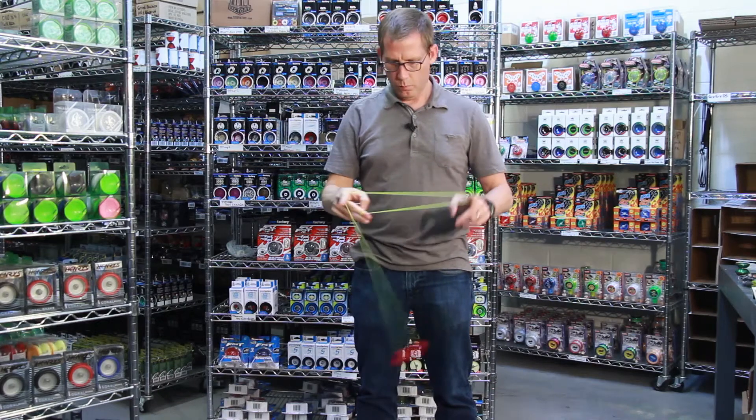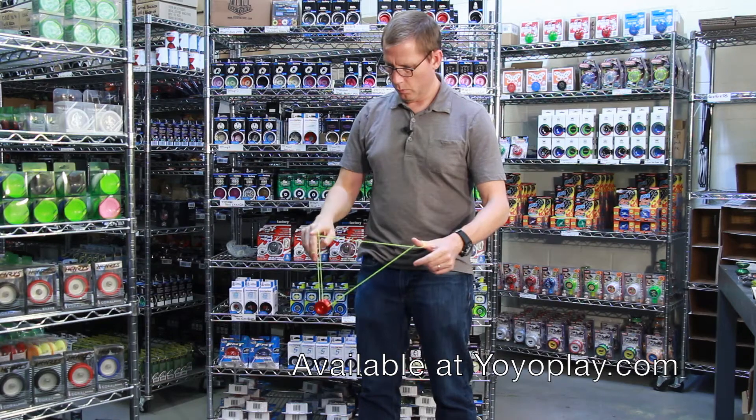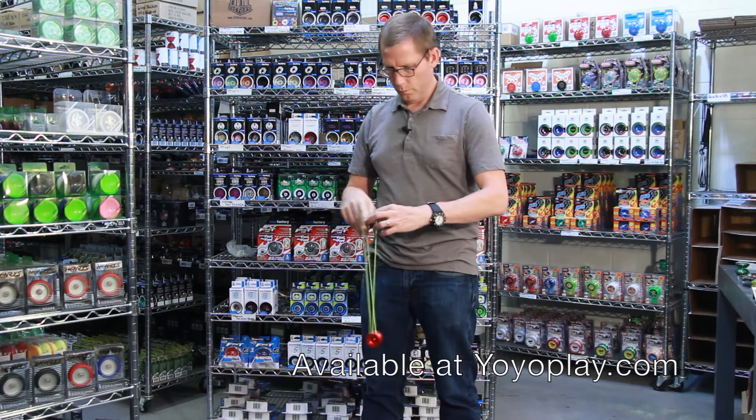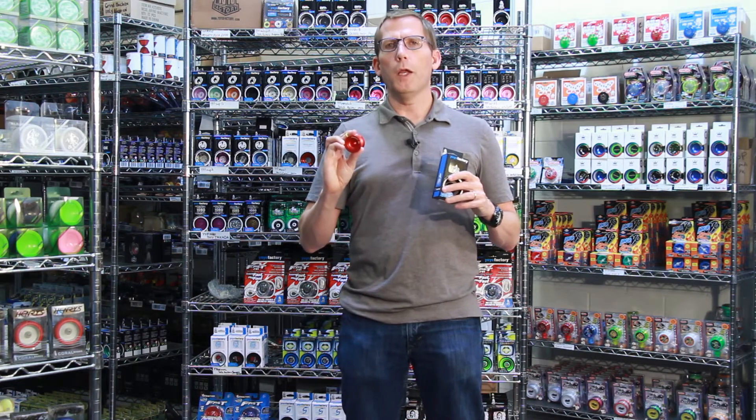It's easy to keep in your pocket because it's so small. It's a lot of fun to play with, totally playable, good spin times, and it's a fun, relatively inexpensive aluminum yoyo. You need to add this one to your collection — buy it from yoyoplay.com today.